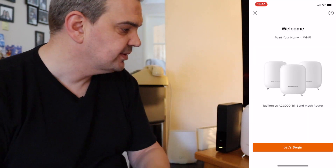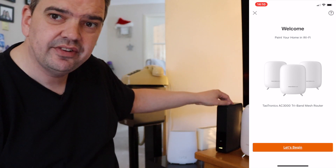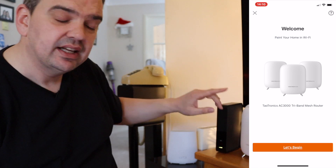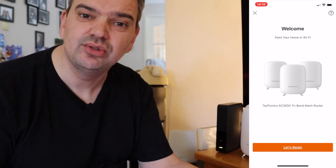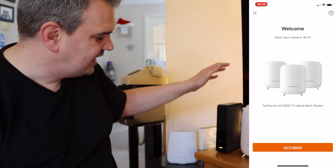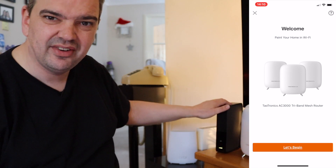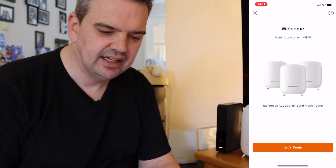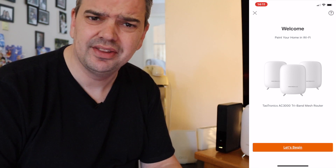Another thing — if you put your ISP router into modem-only mode and something goes wrong with your Wi-Fi, you are stuck. You cannot go onto your phone or anything, and that's what happened to me. I had to phone up my ISP, Virgin Media, and they had to do it at their end so that my router could go back onto a Wi-Fi network. It really messed me up. So that's why I advise not putting it into modem mode, just in case you have any problems — you can always go online to troubleshoot.